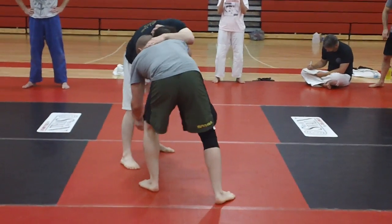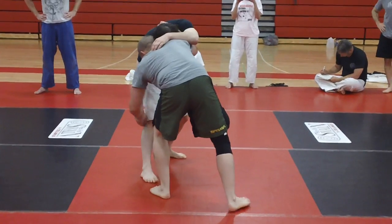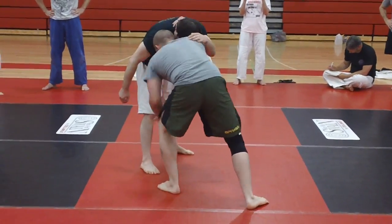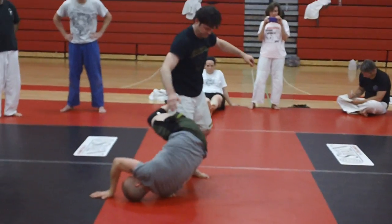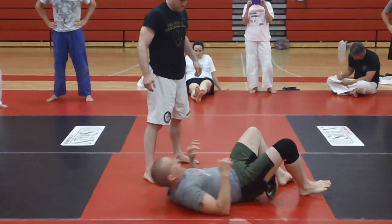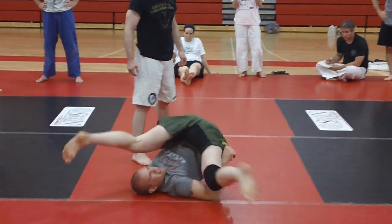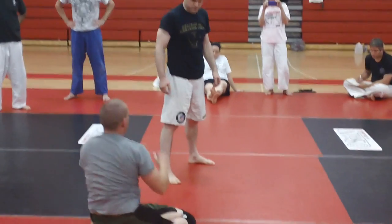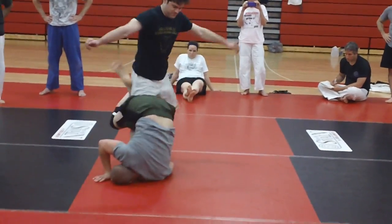We're not even going to worry about the end of the step — he's just going to give me that foot so we can work on it. One, two, three. When you do a back roll, you don't really do it like this, do you? You have to launch. All right, that's what I'm doing here.